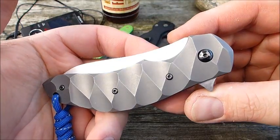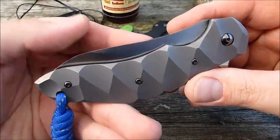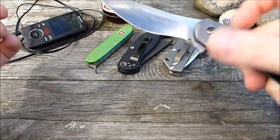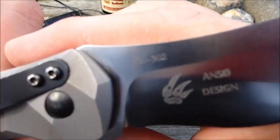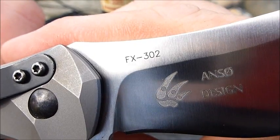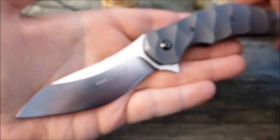Moin! Heute wollte ich euch mal kurz ein Fox vorstellen, ein Fox Anzo, und zwar das FX-302 Anzo Design, made in Maniago, Italy.